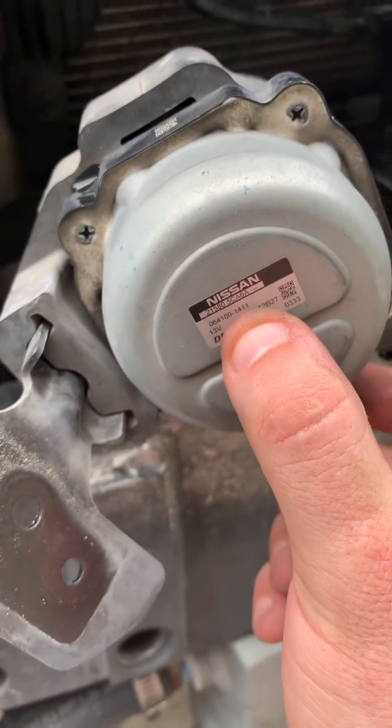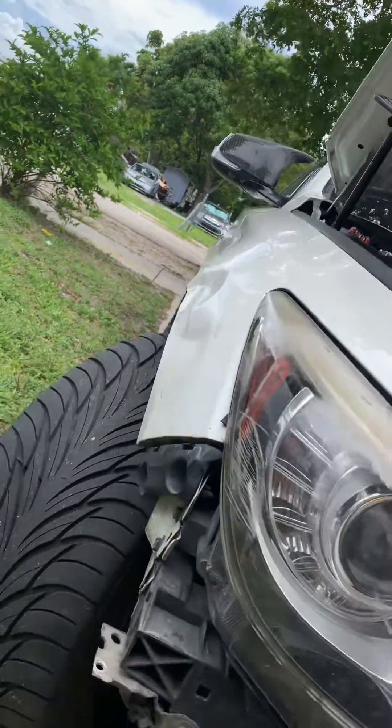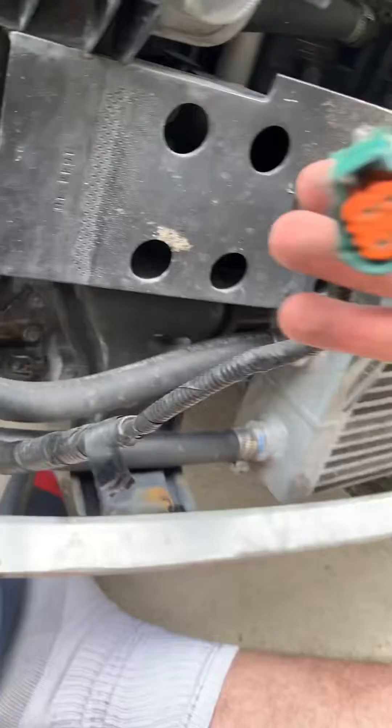This is the second pump. If you guys need the code, it's 5CA6A. Mind you, this ain't no regular Red Sport — that comes with two pumps. I hyper-wired this pump myself; if you look at the harness, I did this on my own.